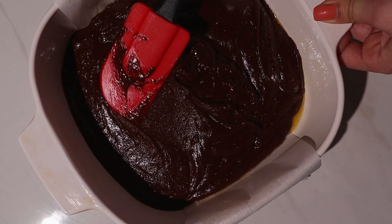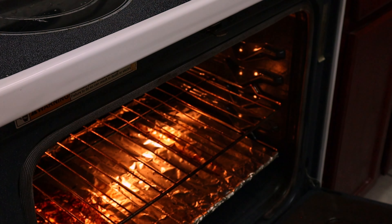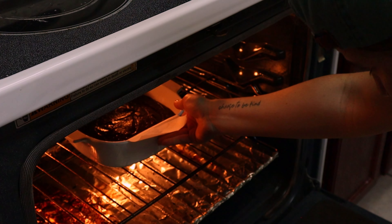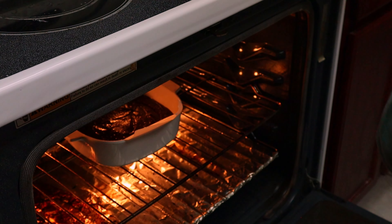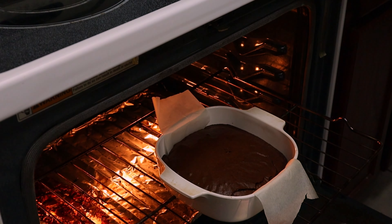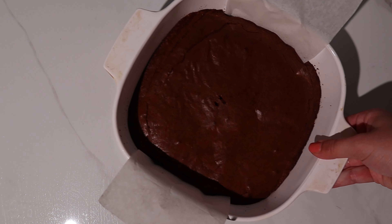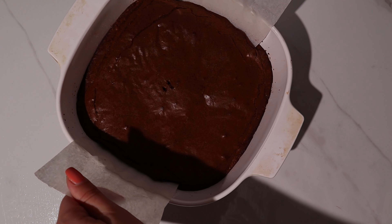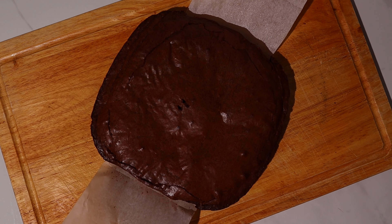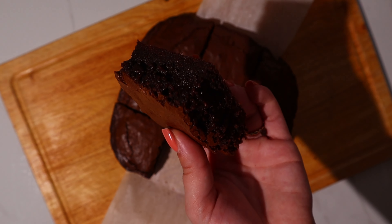The next secret to pulling those brownies perfectly out of the pan is to let them cool for at least 30 minutes. Now cut those suckers into squares and try not to drool over how moist and rich they look.